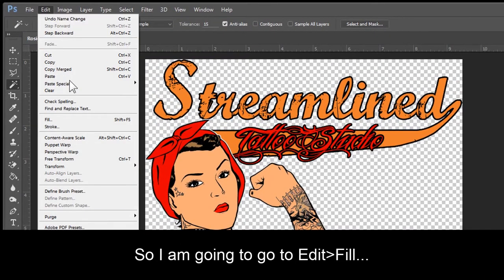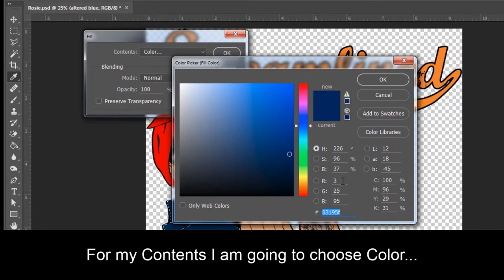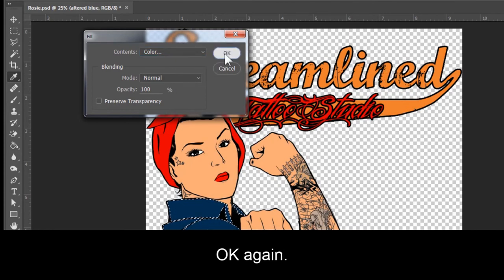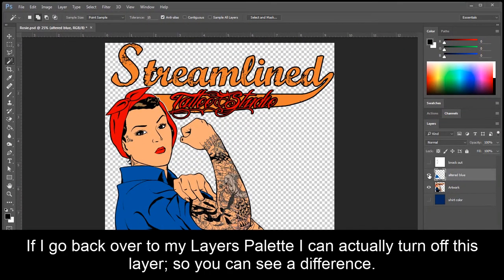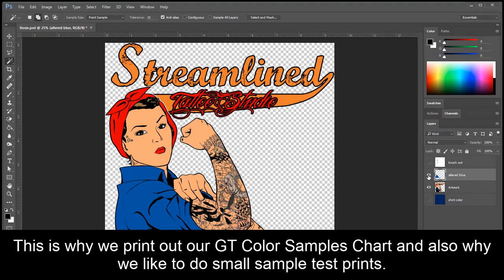So I'm going to go to Edit, Fill. For my contents, I'm going to choose Color. The color from my color chart was 0, 76, 167. Click OK, then OK again. Now I can go to Select, Deselect. If I go back over to my Layers palette, I can actually turn off this layer so you can see the difference. Always keep in mind, what you see on screen is not always what's going to print — this is why we print out our GT color samples chart and also why we like to do small test prints.